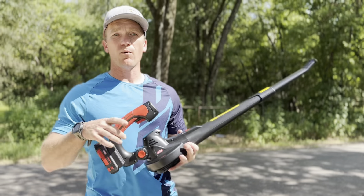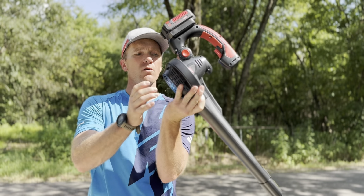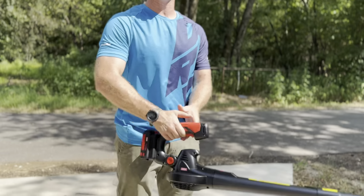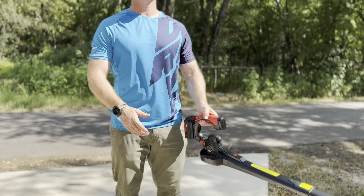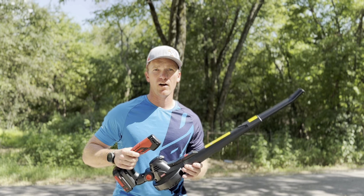It's super lightweight and ambidextrous because the suction is on the bottom, so there won't be any clogging with this blower. So get yourself one of these MZKs and get your driveway cleaned off.